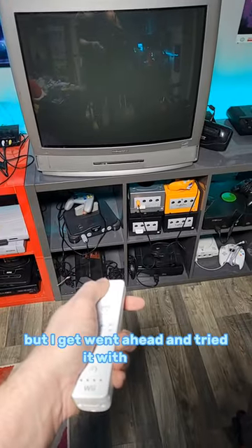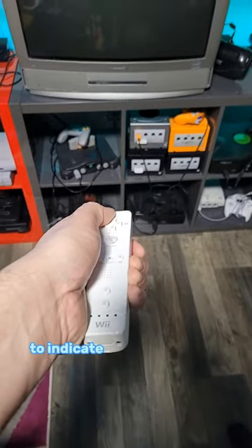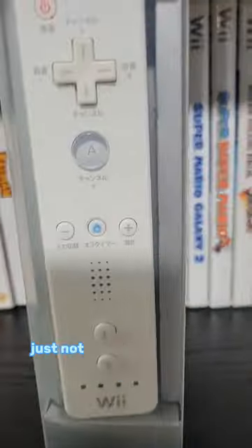I went ahead and tried it with my TV, but it didn't work out. Turns out mine's not on the supported list, but the green light does come on to indicate that it is working. So I think it works, just not with my TV.